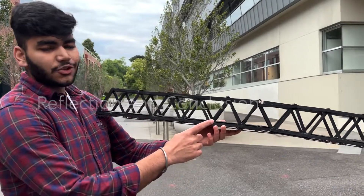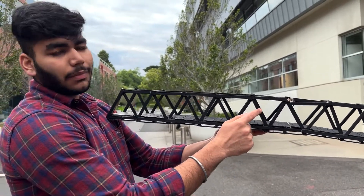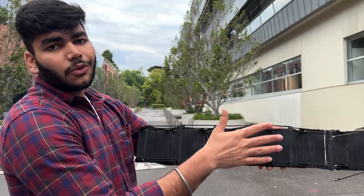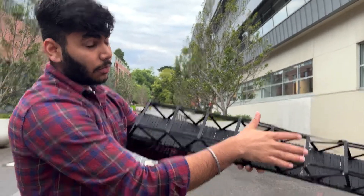We learned that the joints could be reinforced, as these joints ruptured during the bend test. We also learned that the members of the truss could be reinforced to provide better strength. Most importantly, the bridge failed at the top deck, so we needed to add more reinforcing at the top of the bridge.